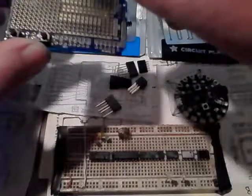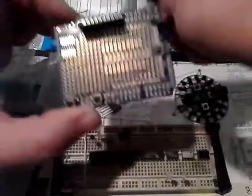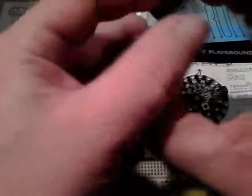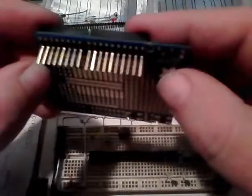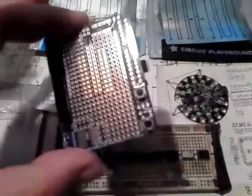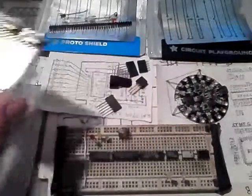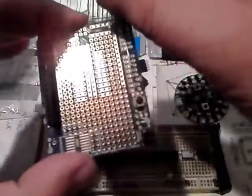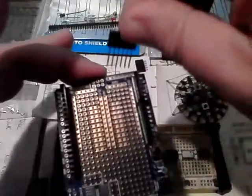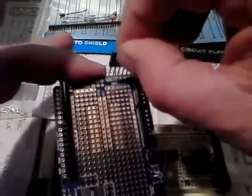Now we flip it over and get the soldering iron warmed up. We'll find some good rosin core solder — Radio Shack sells a pretty good supply of it. I have a couple of different brands but we'll stick with what they sell; they've got nice quality. I'm going to throw some of these pieces together and get her going.